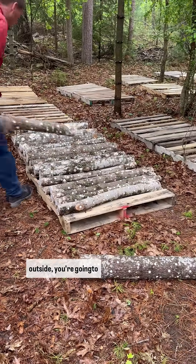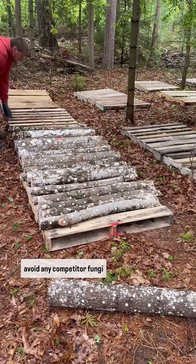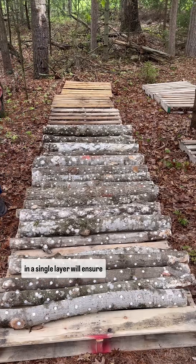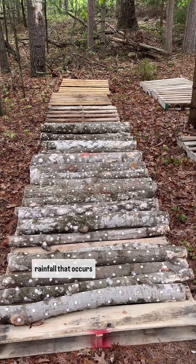Once you bring the logs outside, you're going to want to stack them flat onto pallets, keeping them slightly off the ground to avoid any competitor fungi. Keeping the logs stacked in a single layer will ensure that each should have equal access to any moisture and rainfall that occurs naturally.